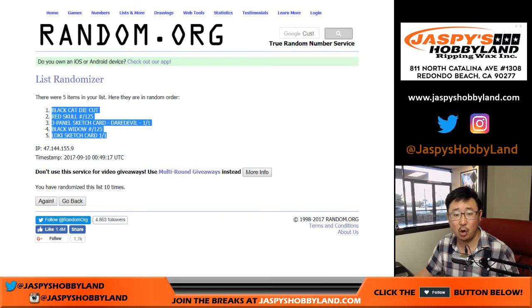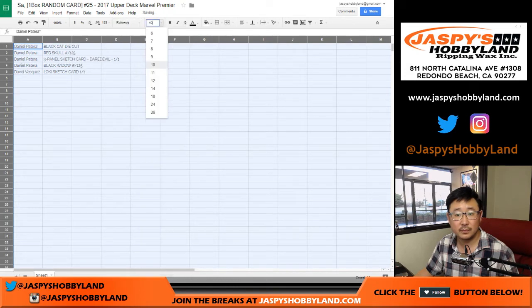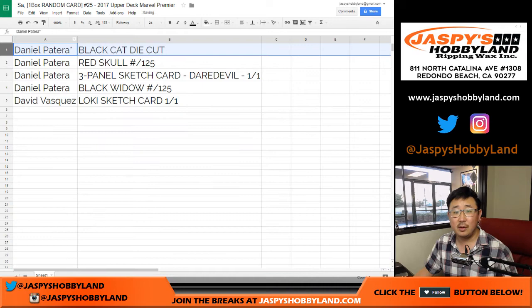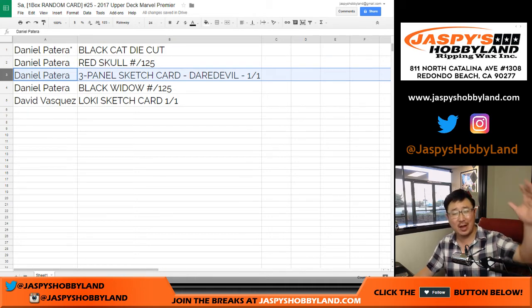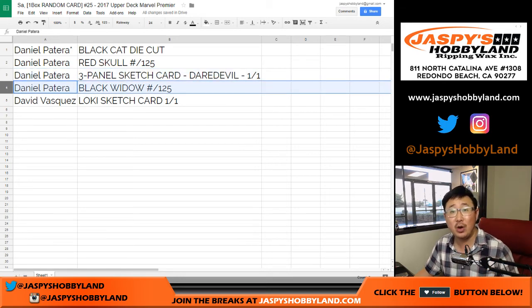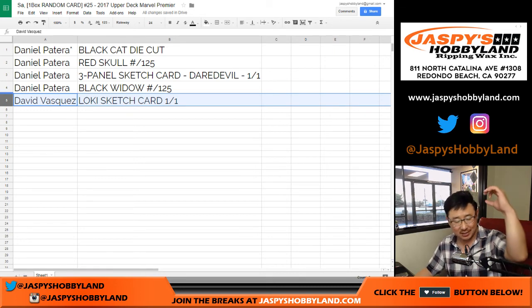So Daniel — Black Cat die cut coming your way. Daniel, you also have the Red Skull out of 125, and the three-panel Daredevil sketch card. Daniel, all aboard the Big Hit Express! Whoop whoop. Daniel, you also get the Black Widow out of 125. And David — you got a sketch card too: the Loki sketch card, one of one. All aboard the Big Hit Express! Whoop whoop.